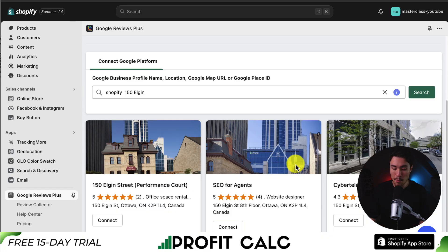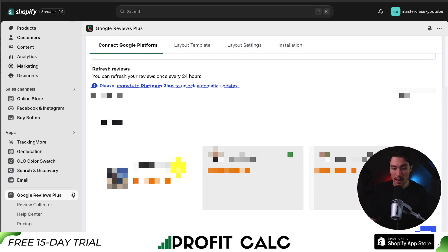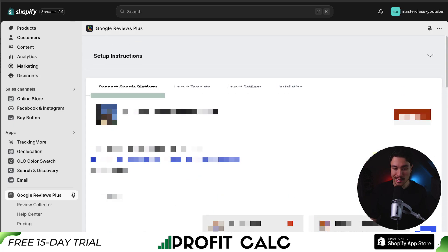I'm just going to search for Shopify here — I pulled the address off Google for Shopify. I'm not sure if that's fully correct, but we're going to stick with this one and just click connect. Now it's going to automatically import two reviews and we can see it has been connected.